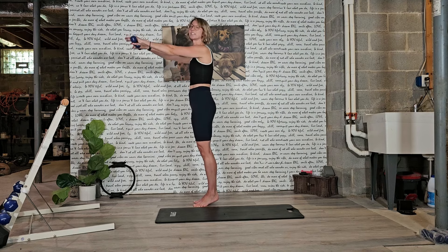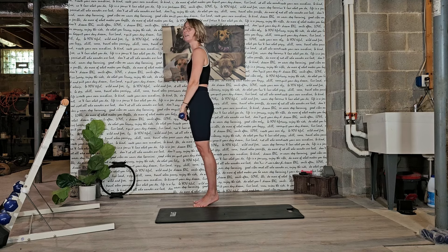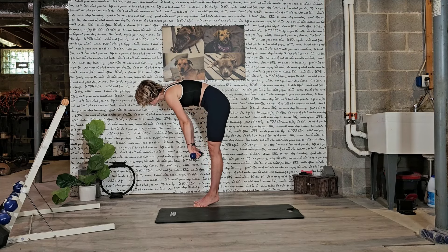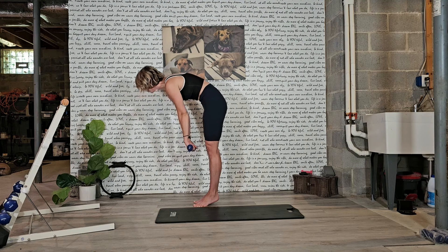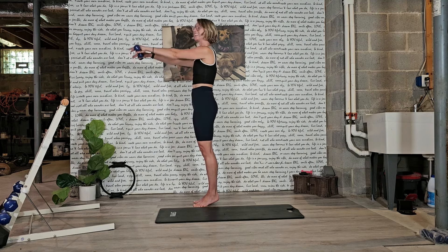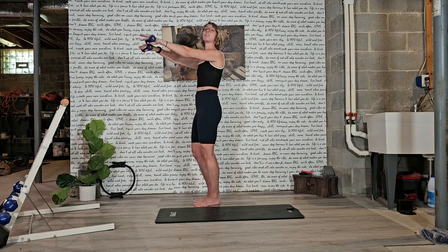Can we do one more? Heels up or down — listen to your body. Take it down, nice and slow. Exhale, scoop, pull the abdominals in, squeeze those inner thighs. Press those heels and lift up. Lower those heels from here.